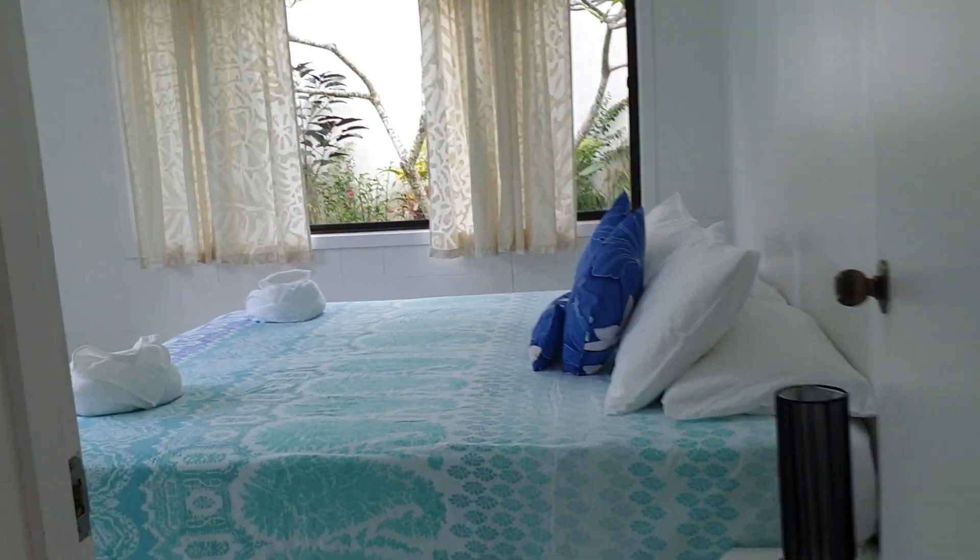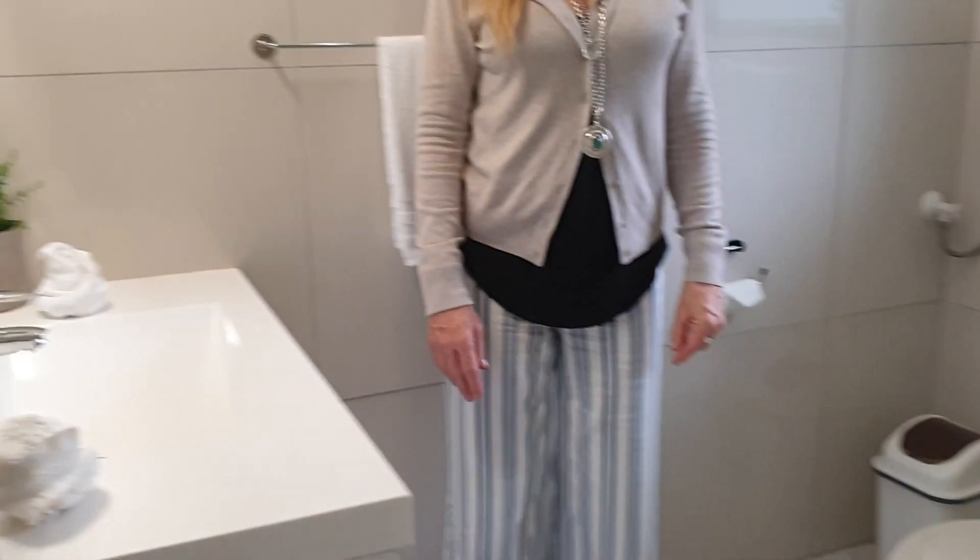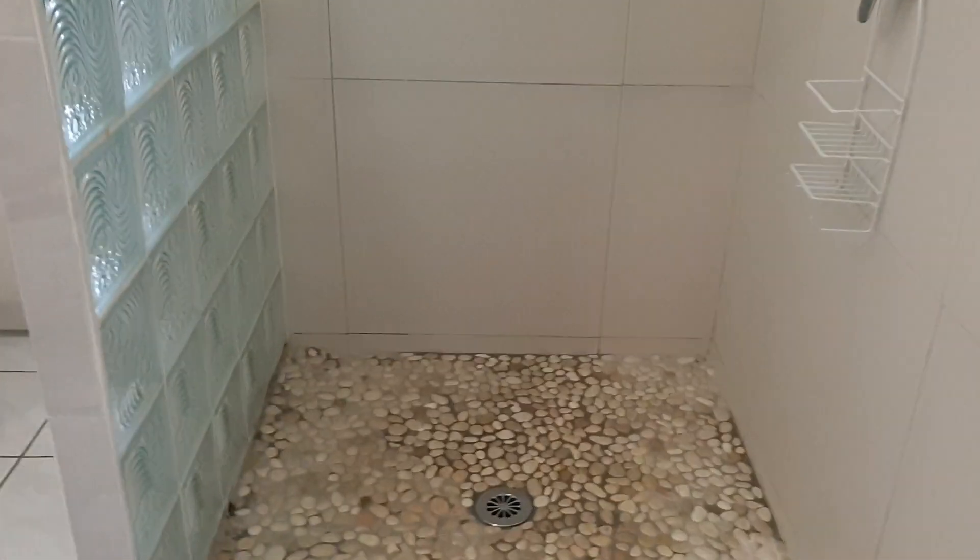This is a two-bedroom, one-bathroom house, and it's a relatively new house. There's a nice big rain shower — little attention to detail.